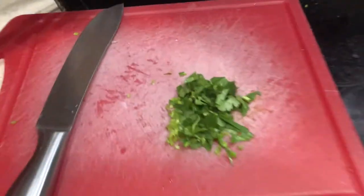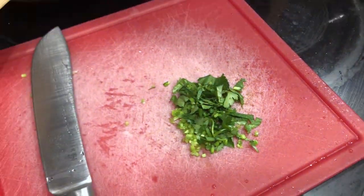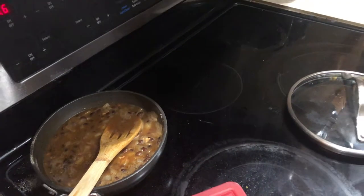She's cutting up some cilantro and putting it in the black beans — and that's going in too.